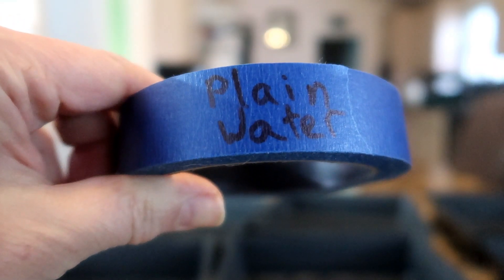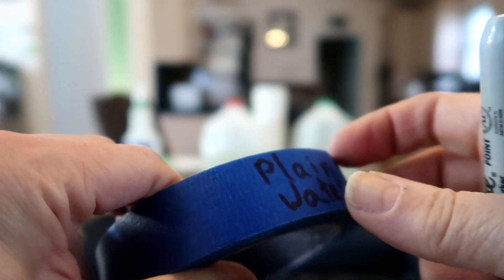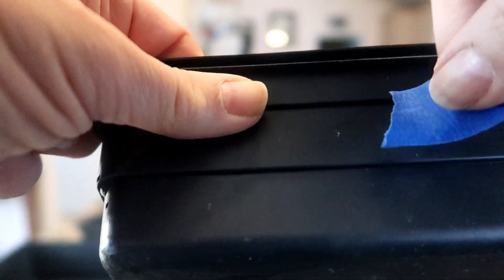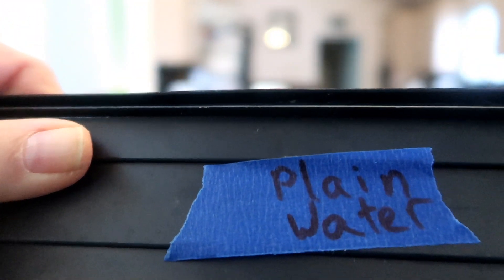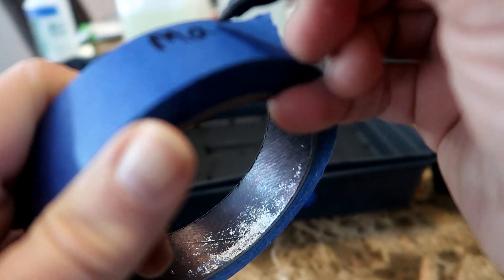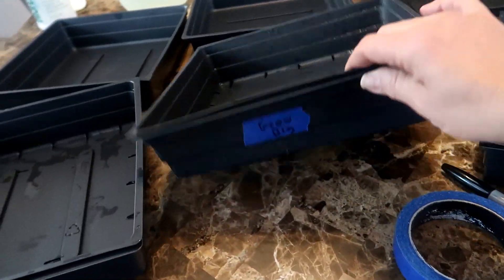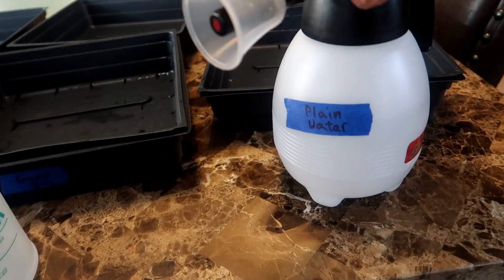A piece of painter's tape and a Sharpie marker does the trick. I like using the blue painter's tape because it does not leave a sticky residue like masking tape does. Now it's time to mark each of the trays as well. This tray will only get plain water. Next I'll mark the tray with the Grow Big solution, and the third tray I will label Master Blend. So now I have three trays set up — one for plain water, one for the Grow Big formula, and one for the Master Blend — and my spray bottles labeled accordingly.